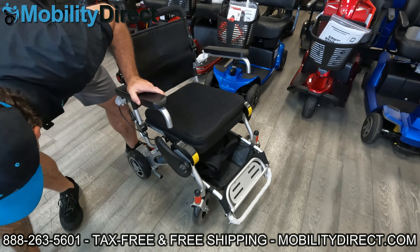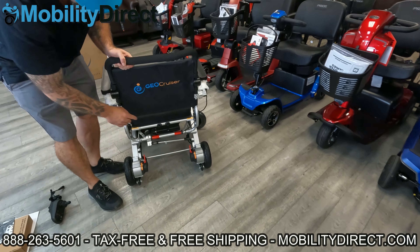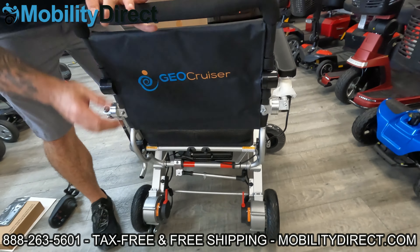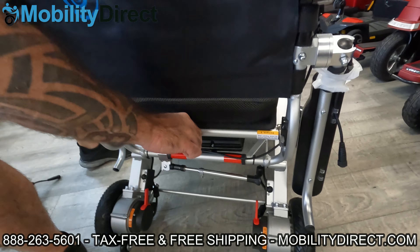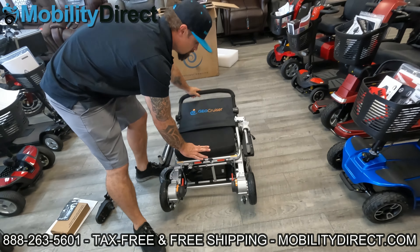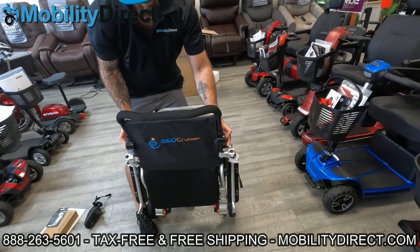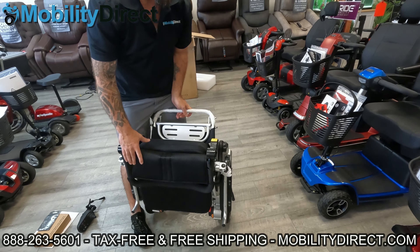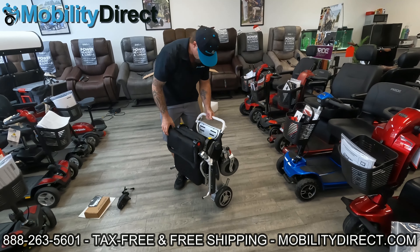When folding the chair, we recommend removing the joystick first — it's easy to remove with the clamp and connector. On the back there are two pressure tabs that need to be pushed inward together. First fold the armrests all the way back, then push those two clamps toward each other — this unlocks the chair so you can push the backrest forward and fold it. Once fully folded, you can also fold the top part of the backrest down to make it even more compact and easier to fit into the trunk of a small car.